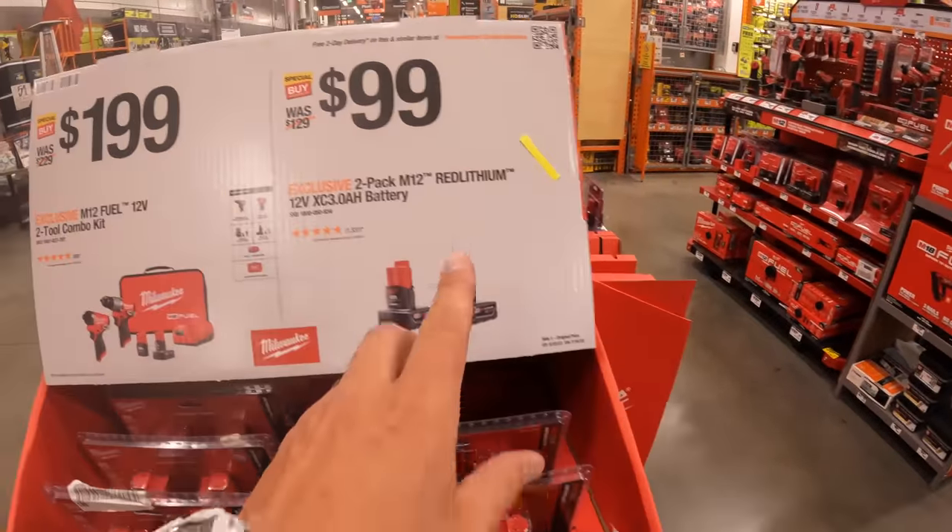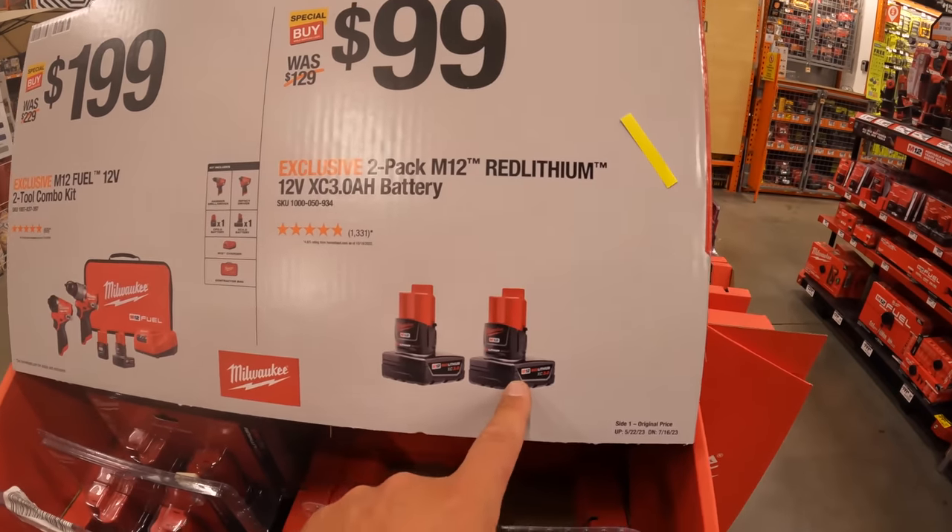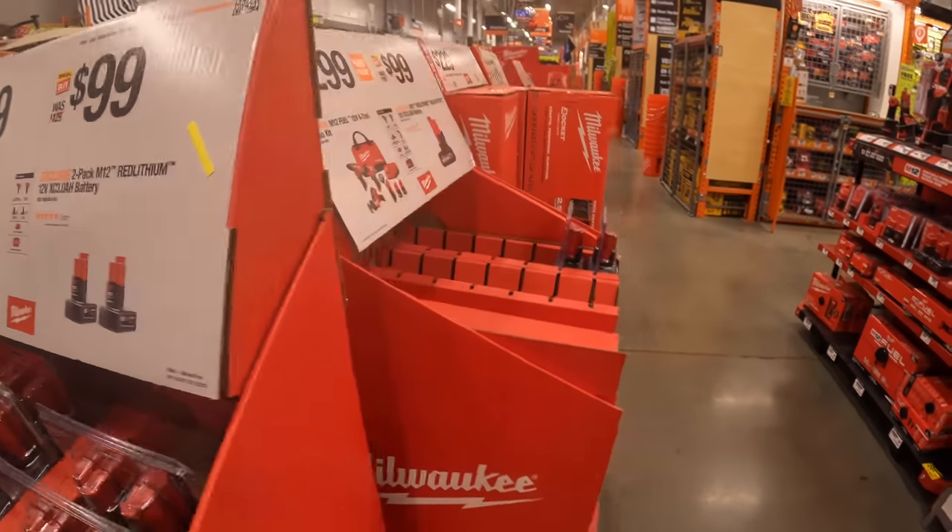It would be nice if they made these into 4 amp hour batteries — like a 4 amp hour battery and a 3 amp hour for $400. Just saying.